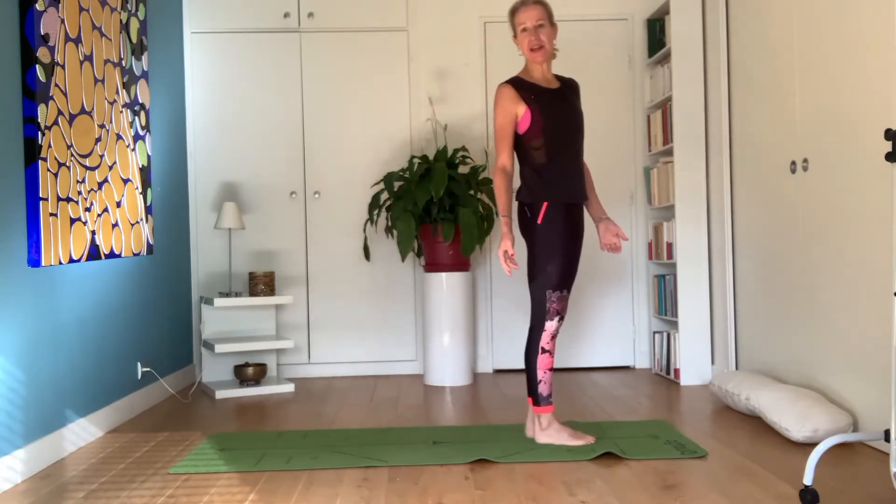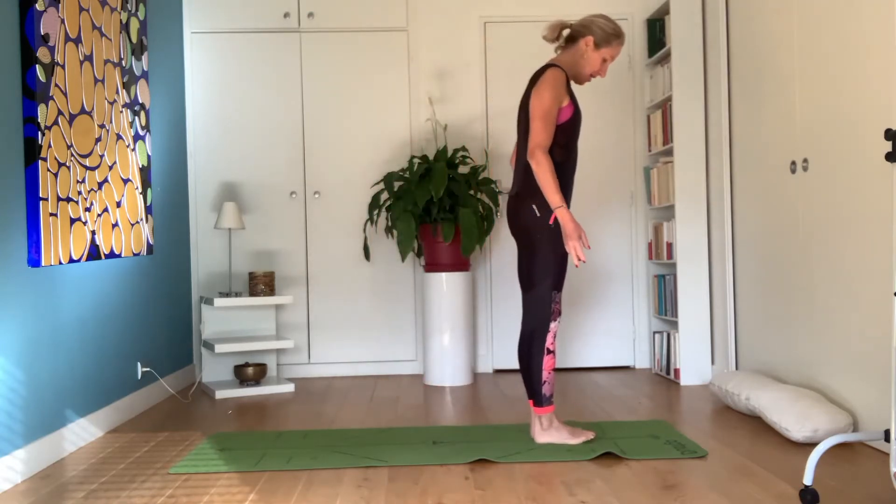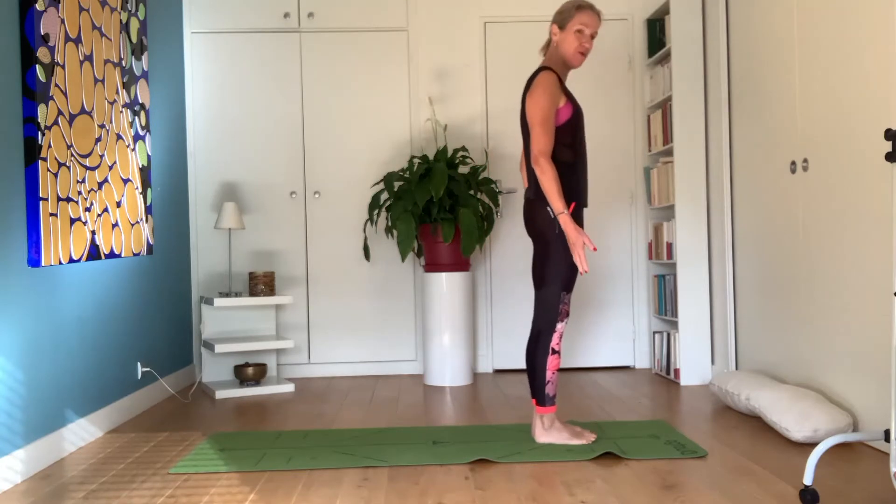So this is Surya Namaskar, our Salutation to the Sun, that I practice every morning, that gives me the energy flowing from top to bottom, from bottom to top, and I invite you to follow me. First time we do it slowly, and then we do it a little more rapid.